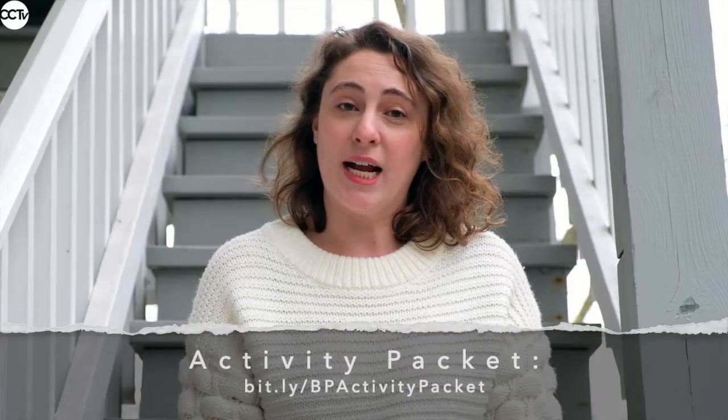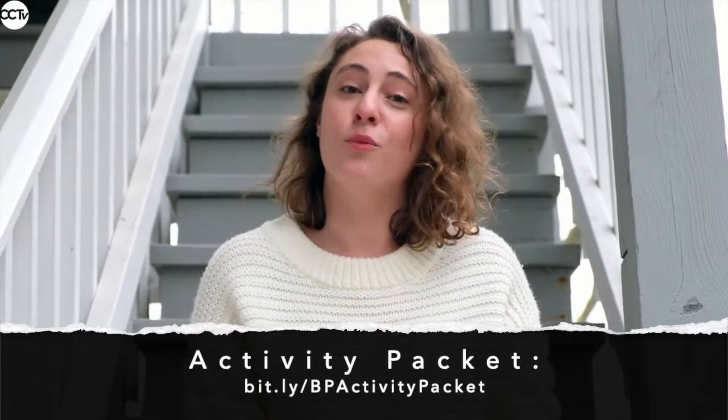So I made my own puppet show of The Tale of Peter Rabbit, and I had such a good time that I thought I would put together an activity packet so that you can make the same show at home yourselves.